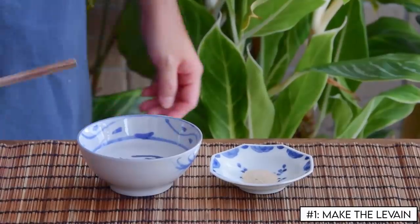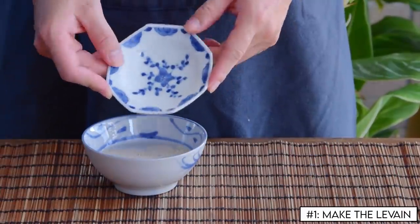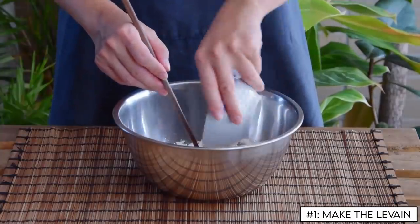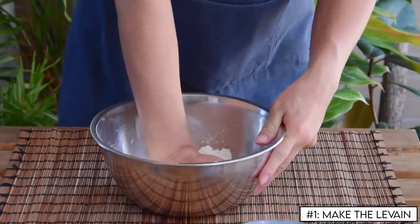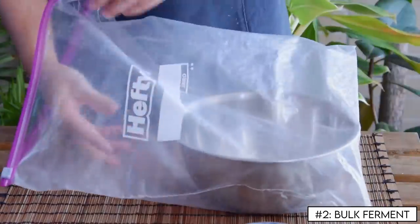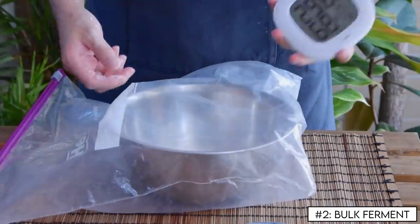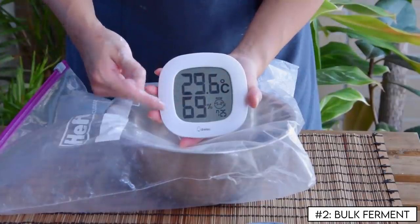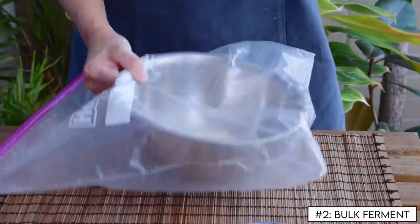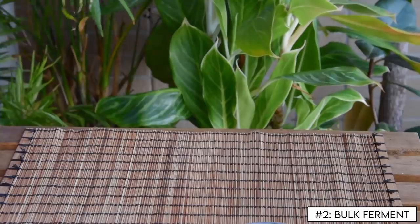Sponge up first. To make it, dissolve one gram of instant yeast into 48 grams of water, and add that into 100 grams of cake flour. Press that together into a ball, toss it in a ziplock bag, and let it sit for about three hours. Note our climate — if you live somewhere cooler, you'll need to let it go a bit longer. This is also a good time to prep those fillings.